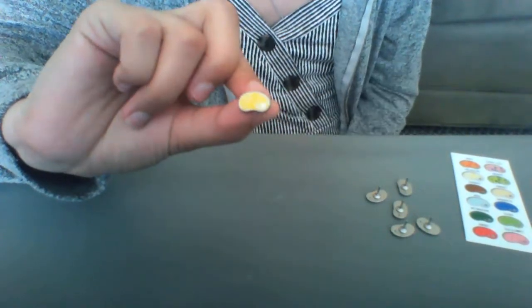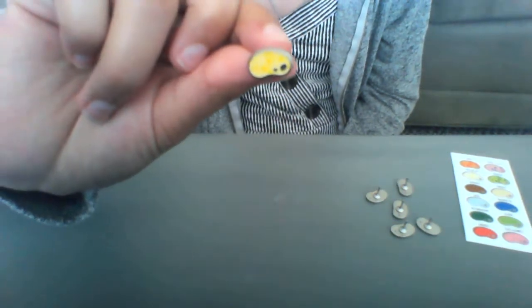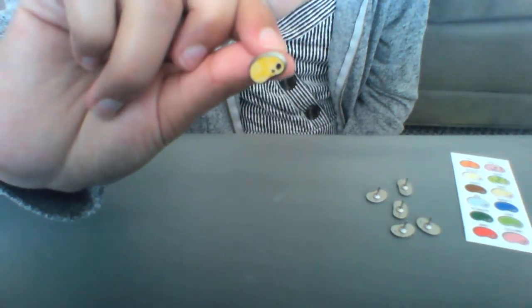So first things first, I have this bean. I think I called it buttered popcorn in my last Harry Potter video, but it is actually rotten egg flavored. It does glow in the dark — the lighter yellow is the color that glows in the dark. One of my favorites.